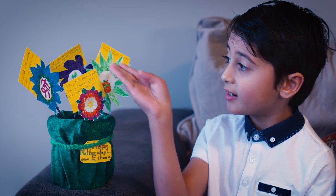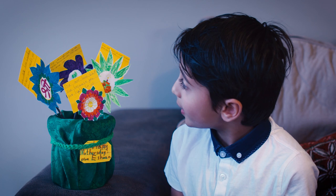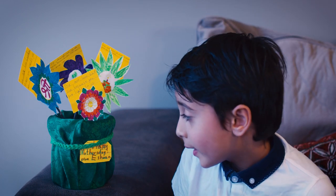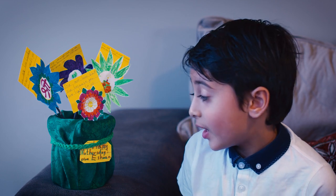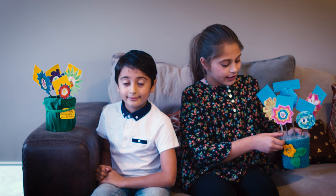And over there is the apple — you remind me of an apple because I am the apple of your eye. Over here I wrote something: Happy Mother's Day, from Ishan.